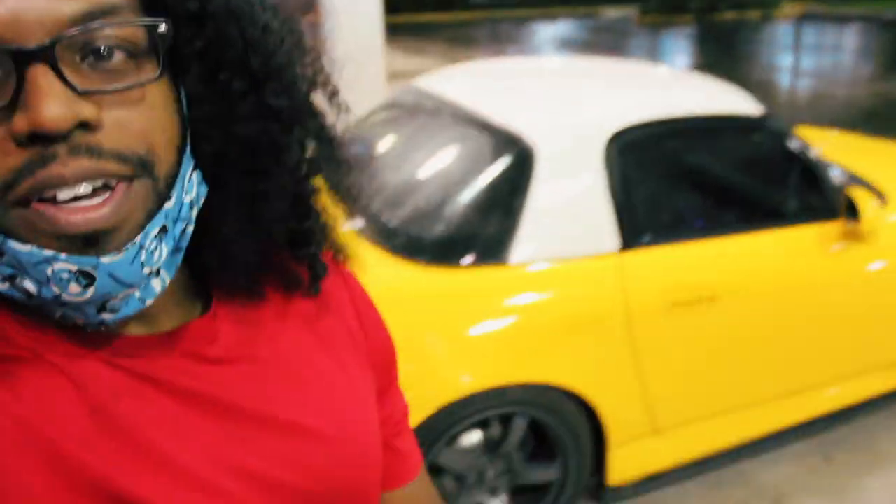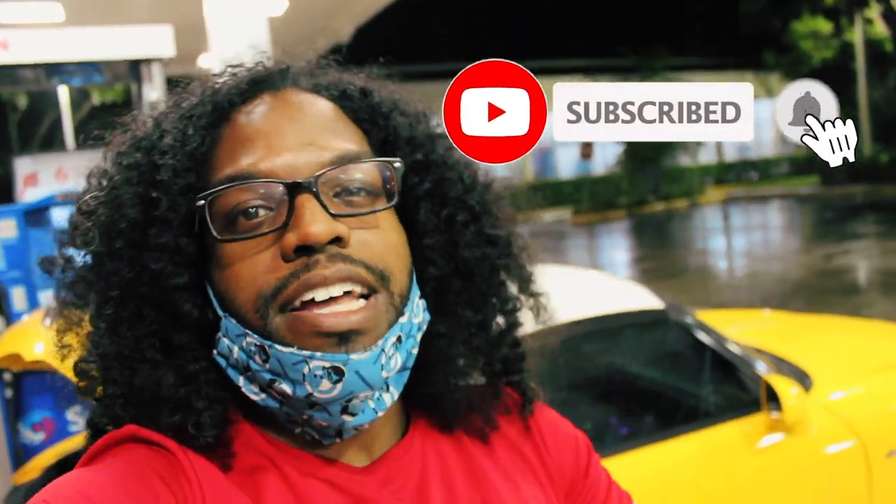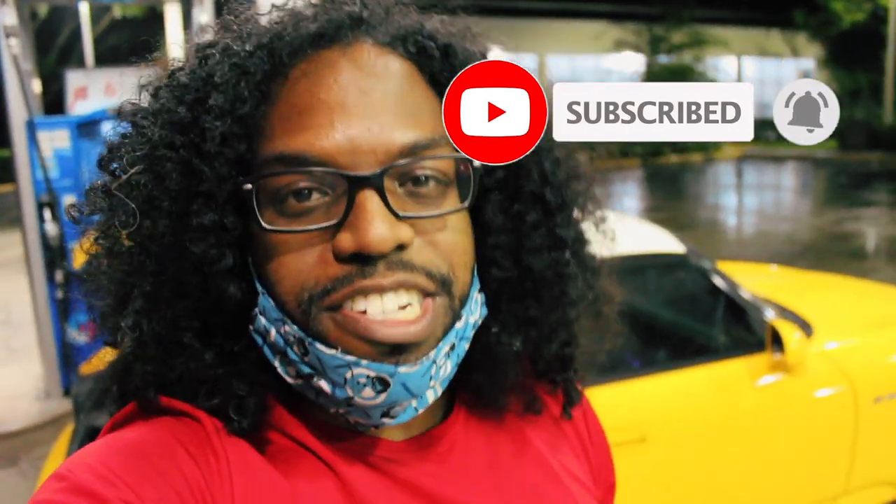We're almost home — the hardtop is on the car, we've still got about half an hour. Rainy night here in Florida, but we got the hardtop — mission complete. Should I keep it? Is anyone interested in it? Should I put the other hardtop back on? Let me know in the comments below. Just like that we've reached the end of today's video — if you enjoyed it, smash that thumbs up and subscribe for more. See you guys next time, peace.